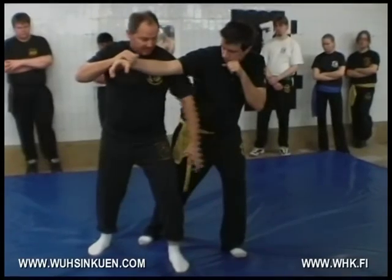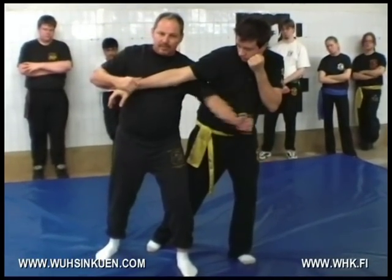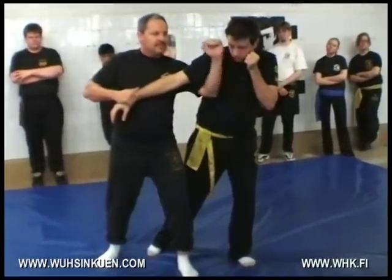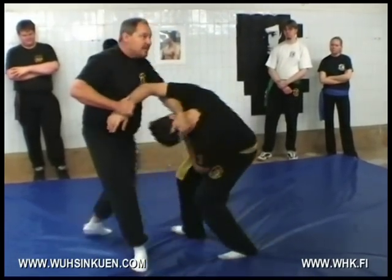In this direction, this is right against the elbow joint. This one goes backwards into the groin. This one comes up into the face. This one goes behind the head. This goes here, and this one I step back.